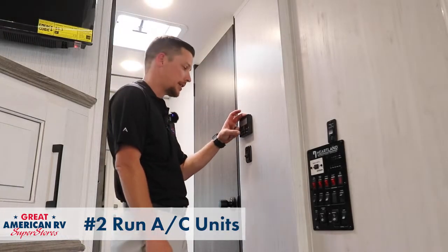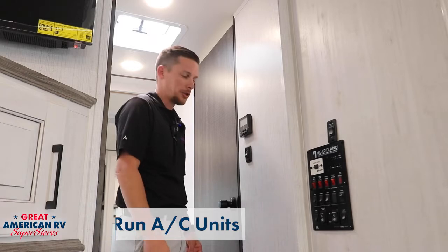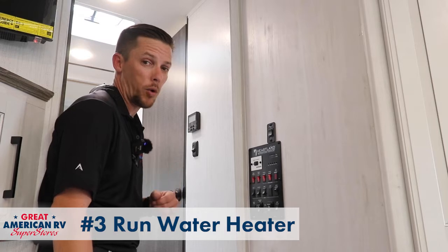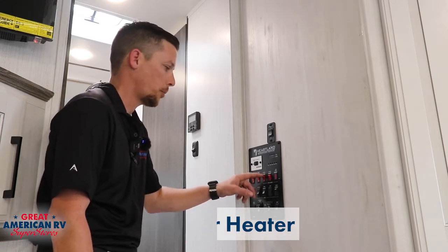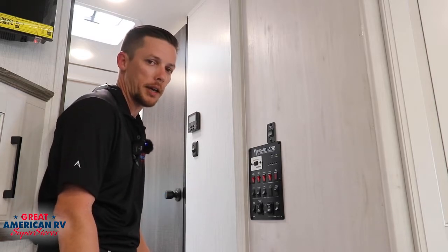Next on the list, turn your ACs on, make sure that they're getting down to temperature and cooling as they should so we can keep up with this hot summer coming around the corner. Next thing on the appliance list is the water heater. You want to turn your water heater either to propane or electric and make sure that the water is heating up so you can take a nice warm shower.